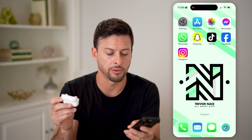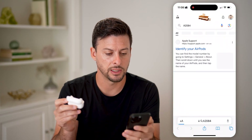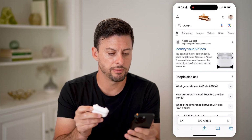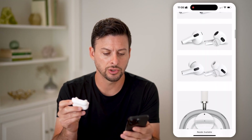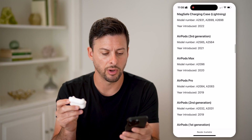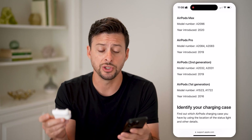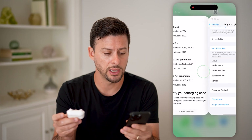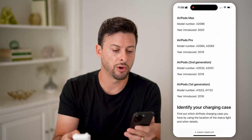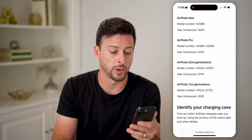Let's copy the model number here. Then I can hit paste and search, and you'll be able to see it pops up with 'Identify your AirPods.' You can go in here and it gives you a couple other ways to see it. You'll be able to see exactly which year it was introduced — mine was A2084, AirPods Pro, introduced in 2019.